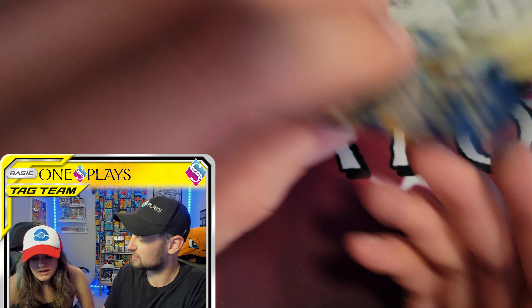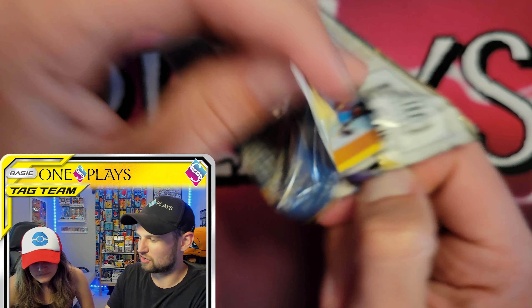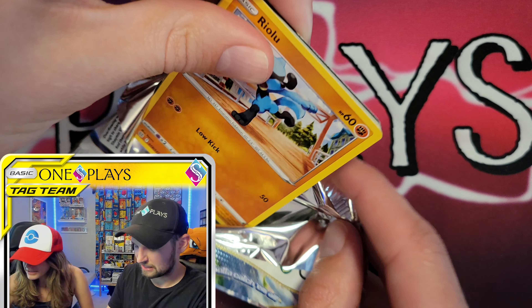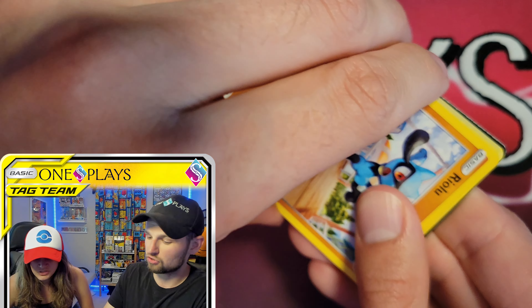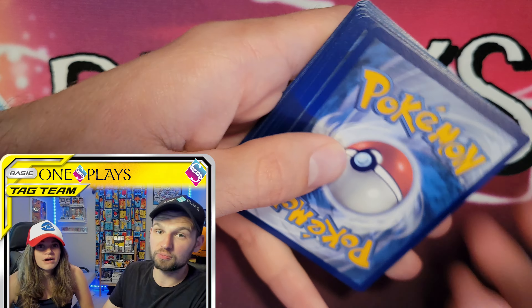Another Brilliant Stars pack. It makes sense since the VMAX is in the set and competitive players need those cards to build decks. We're not the designers — we just open them. Maybe the art budget was tight on the duplicate card, probably not given how many packs we've been buying.